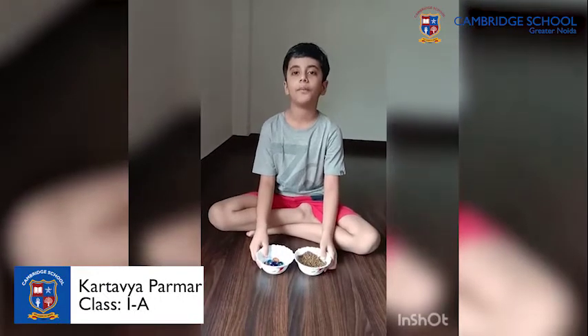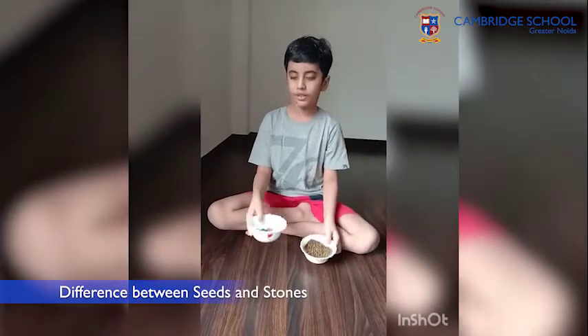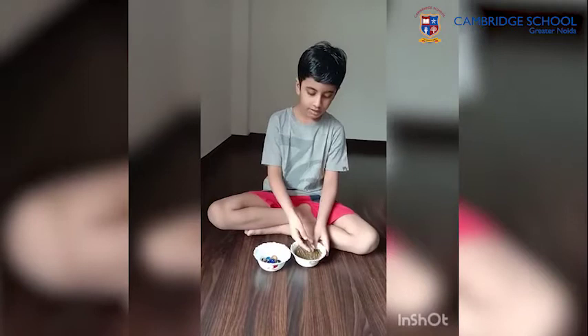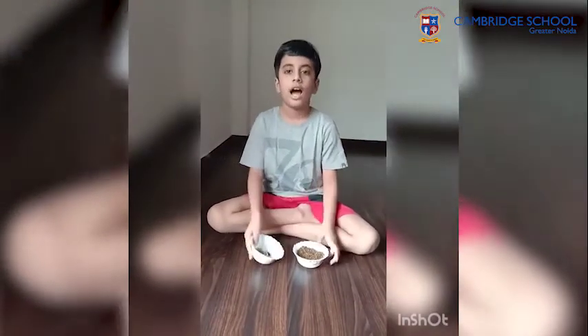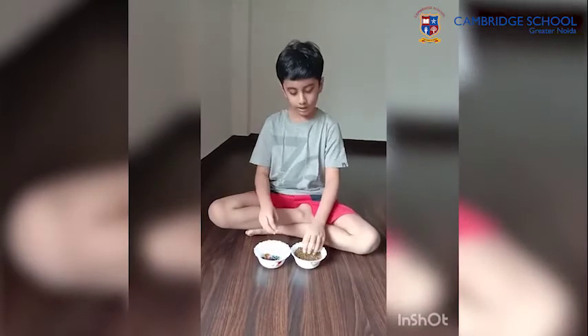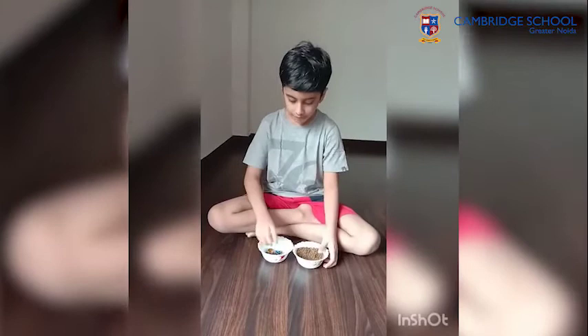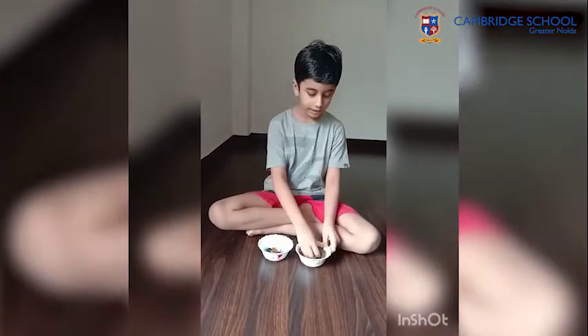Good morning. I am Tommy Haru from class 1A. The topic is the difference between seeds and stones. A seed is a fertilized grain and a stone is an inert substance. After our science class, I soaked some seeds and stones in water. After two days, I saw there were no changes in the stones, but the seeds' size was bigger. Thank you.